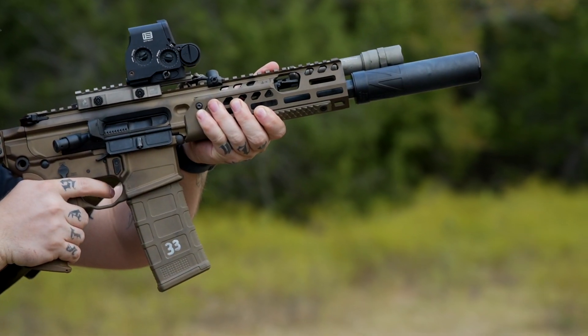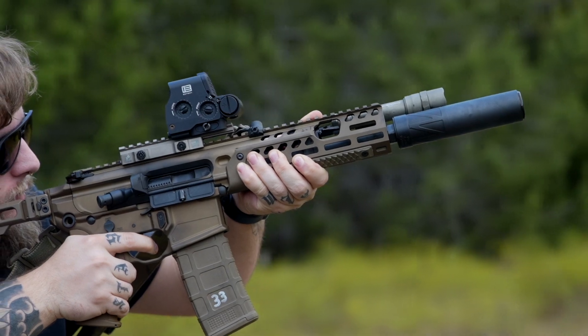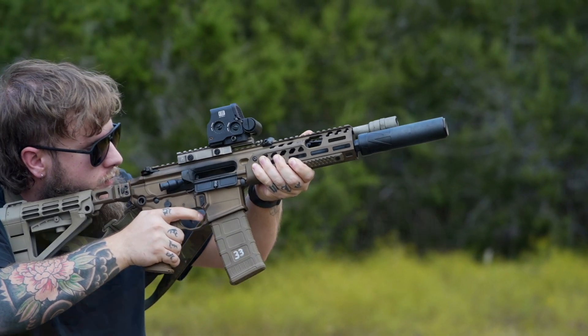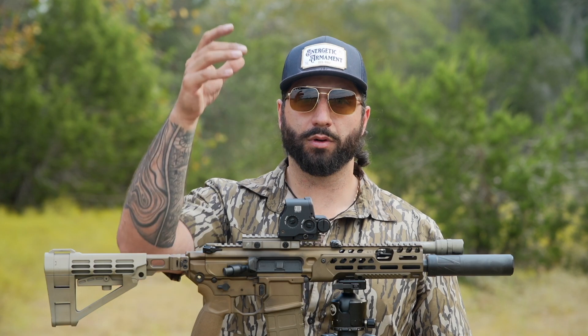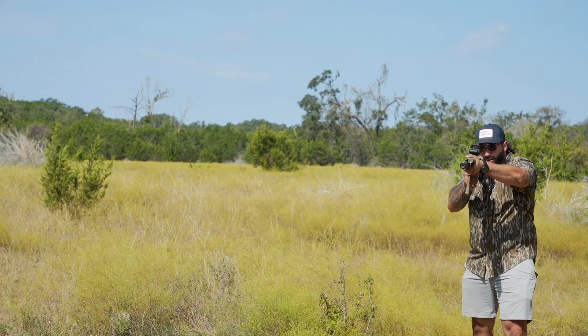I can tell you from shooting this thing with a wipe and subsonic ammo, it is actually unbelievable. With or without the wipe, the tone of this thing is phenomenal. With the wipe and subsonic ammo it sounds like a paintball gun, but with supers and without the wipe, it still has a very low, even tone. It sounds great, and I try to move the camera around to different positions so you can hear it from different angles coming out of this six-gear LT.